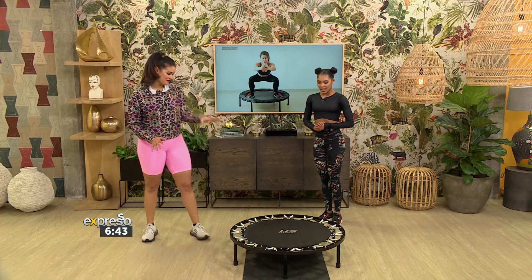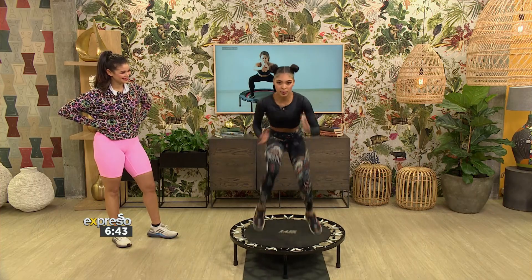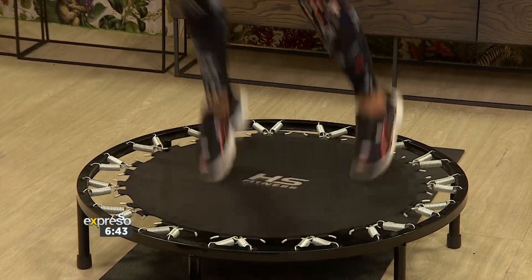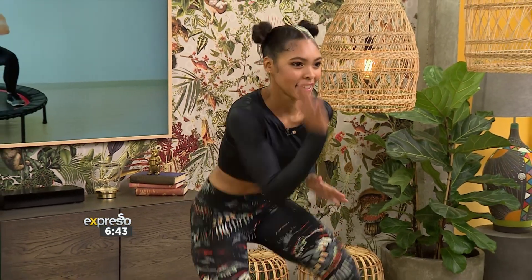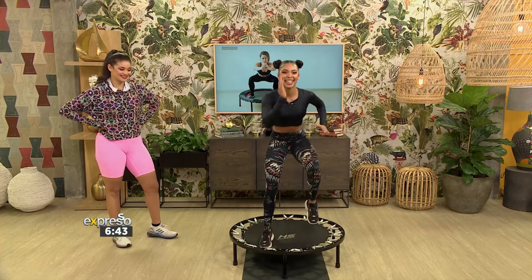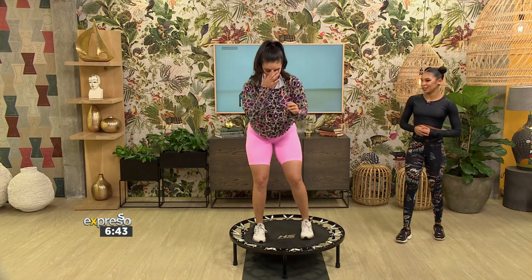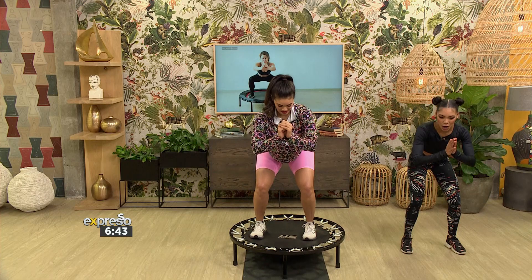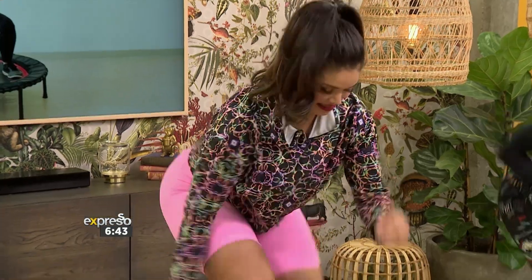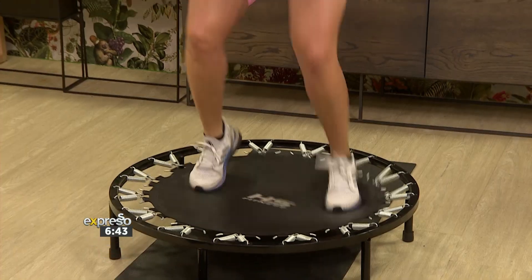Our third leg-focused workout is actually faster than the two we did. You're going to go down and do sprints — just a fast sprint. Once again, engage the core, keep the hands moving, and raise the knees. Here we go — three, two, one, let's go! It is burning.